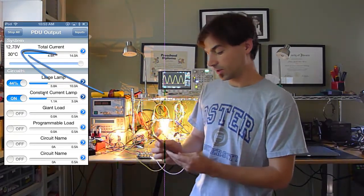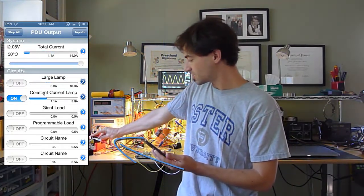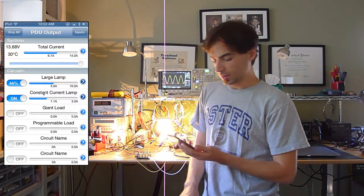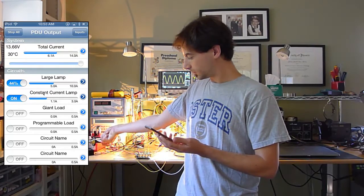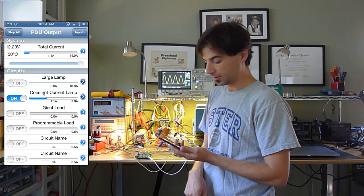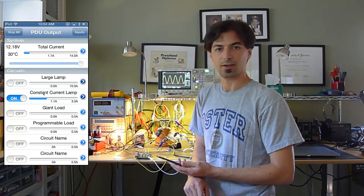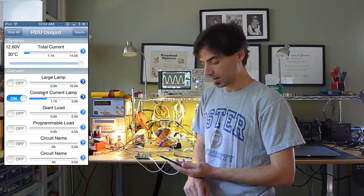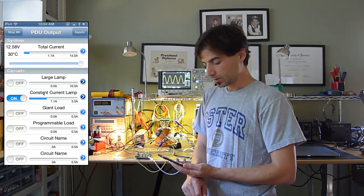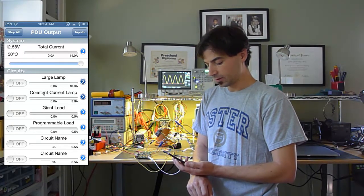The ignition is currently off, as you can tell — the system voltage is at 12 volts. We'll turn it on. The system is now on. When we turn it off, we told the large lamp to shut off with the ignition, and we told the constant current source to shut off after five minutes. I programmed this right now to be about 30 seconds because five minutes is way too long for testing. Even 30 seconds is a little long, but it'll suffice. Circuit's off after the 30-second delay — that's where we're at.